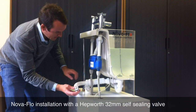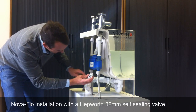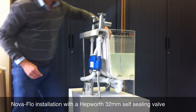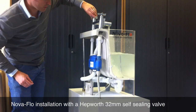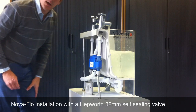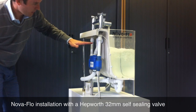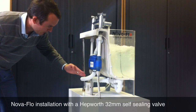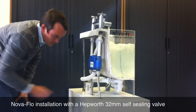Just to demonstrate that the unit is working perfectly well with this system, I'll put the pipe back on, put the plug in, and turn the water on. Everything works as normal. The water will keep filling the bath until it goes through the overflow, and will come through the overflow unit through the Hepworth valve to the waste.